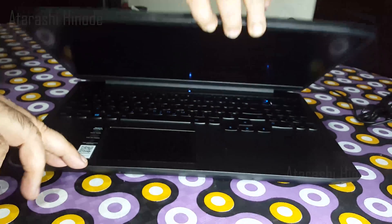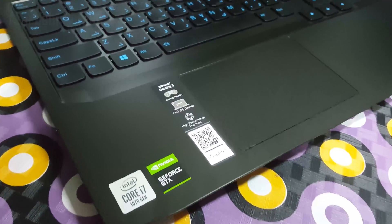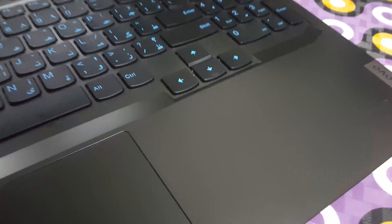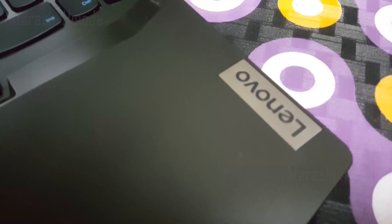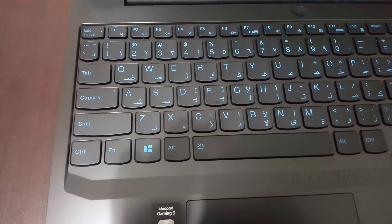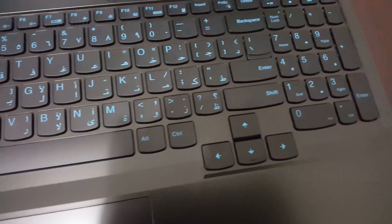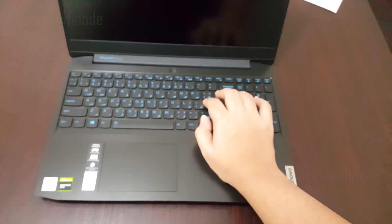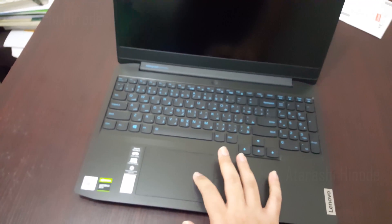Now let me open the lid. On the left we can see the i7 10th Generation and NVIDIA GeForce branding sticker, and on the right there is a sleek metallic Lenovo branding. The keyboard has been kept a little bit lowered from the touchpad surface, and thus there is a smooth inclination towards the keyboard from the touchpad area. Typing is very comfortable and convenient in this layout since there is enough space for palm rest. The touchpad supports multi-touch gestures.